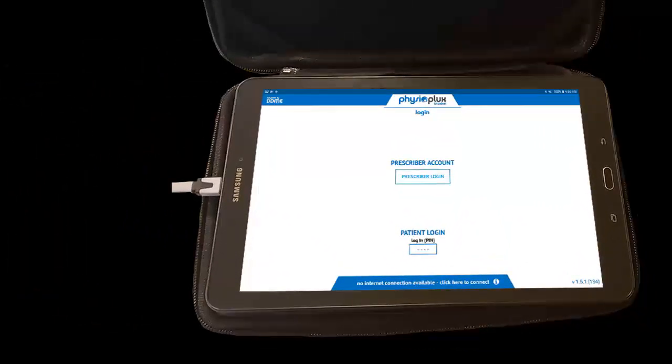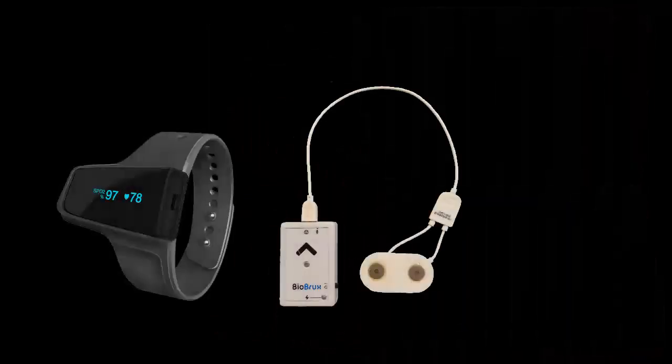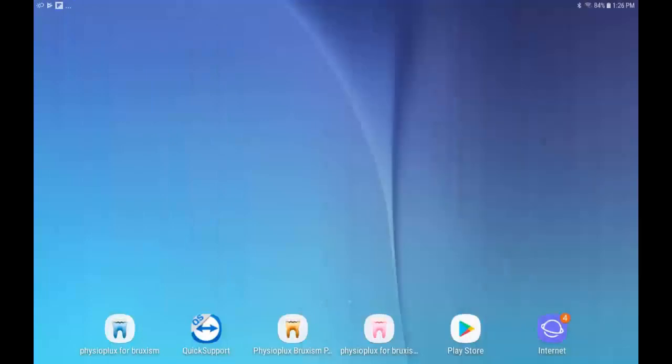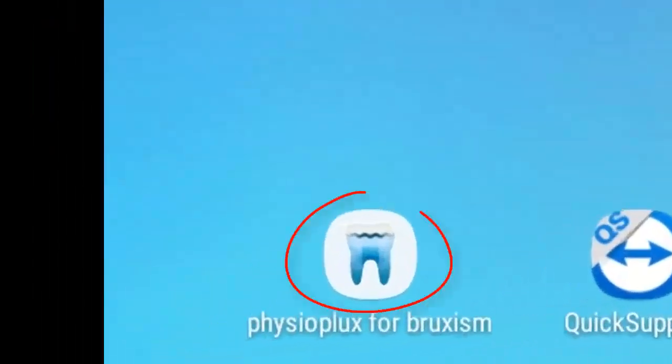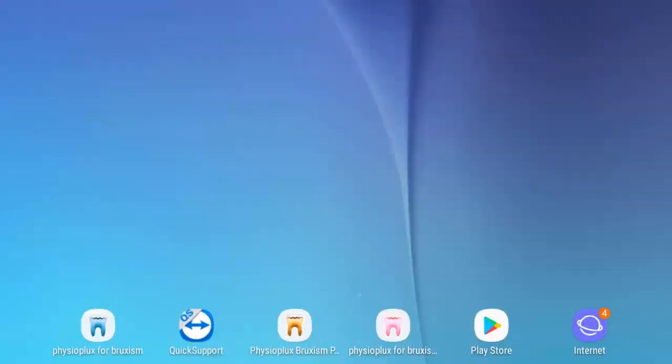After you plug in the tablet, return the tablet to the case. Remove the BioBrux amplifier and the wrist oximeter out of the case. You will then need to touch the blue and white tooth icon on the tablet home screen.